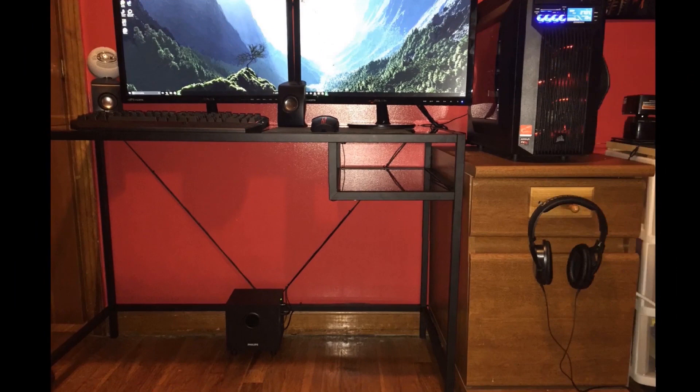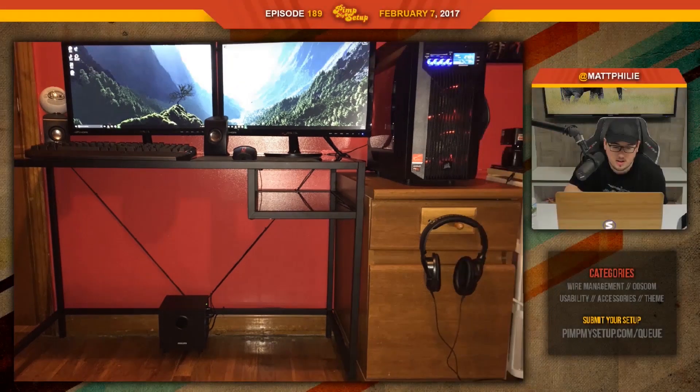If you get a desk long enough to go from point A to point B, you can get the Alex drawers — storage that fits under the desk. It will give you a lot more usability. Speakers will have an easier time being in a spot that's not covering one of the displays. Aaron scored a 78.